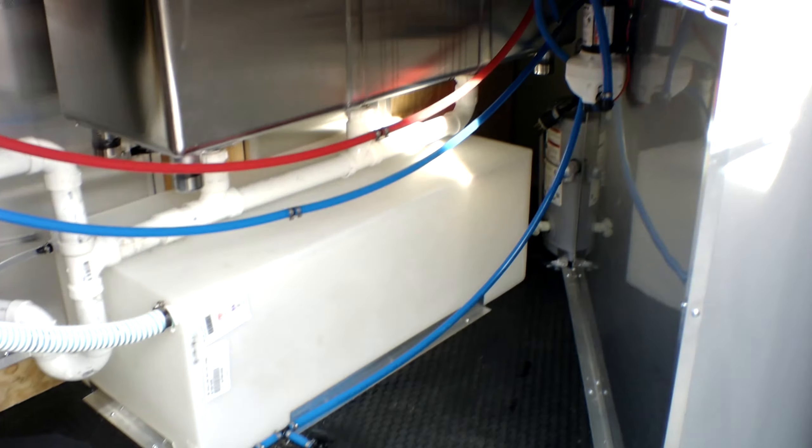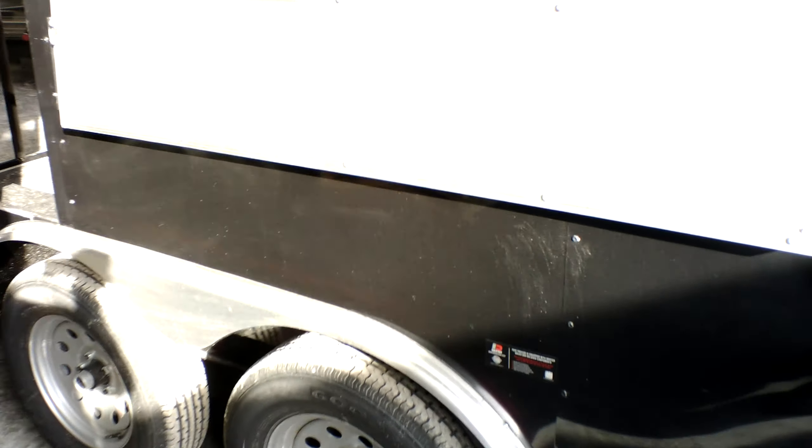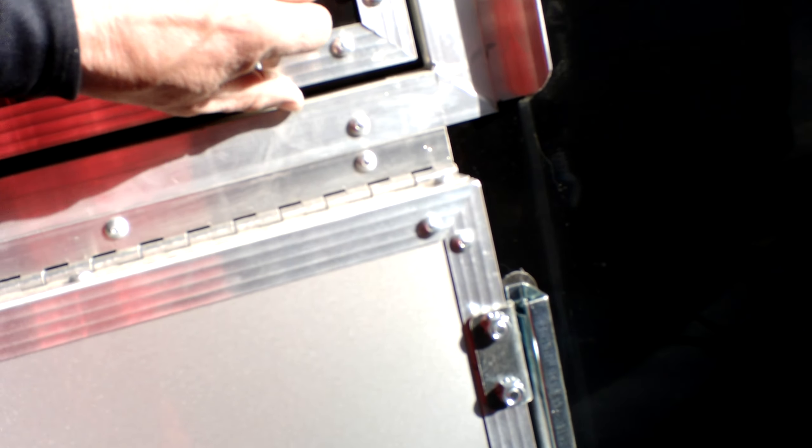When you're providing power through the electric panel, we have our 100-amp electric panel — all 20-amp independent circuits, everything is in the on position. Currently the water heater is not plugged in because it would burn up the element. We're going to go ahead and open up the concession window.